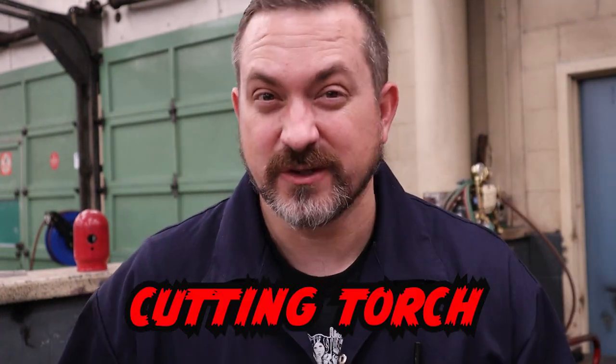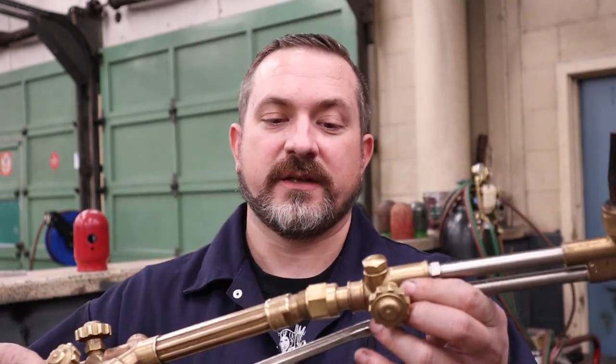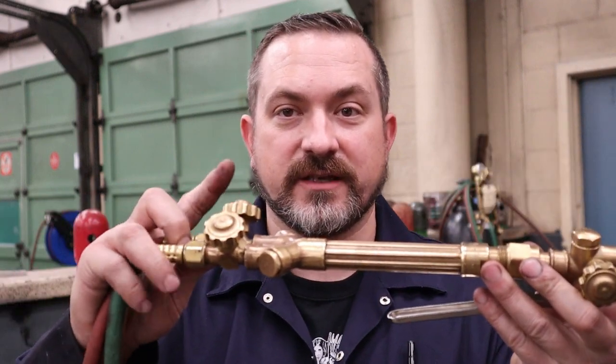I'll save the cutting torch details for a future video. Same deal with the cutting torch — just spin it on by hand to your torch body, and make sure that the torch tip is facing the same direction as your torch valves.